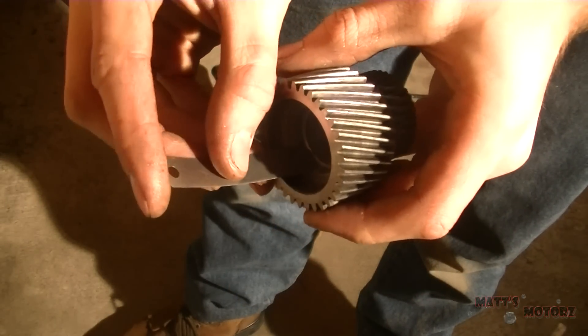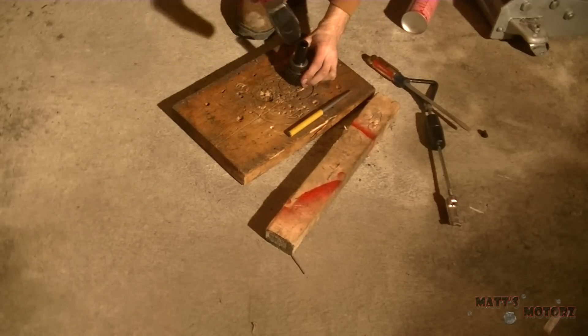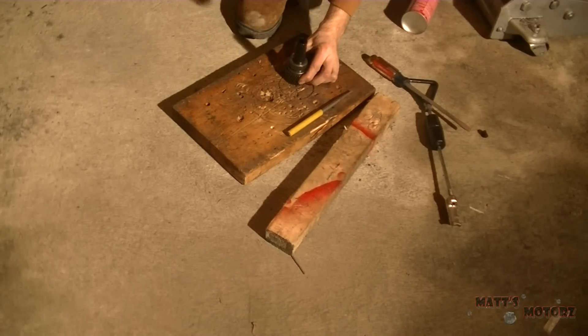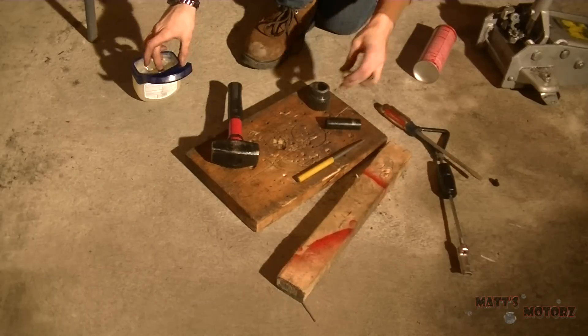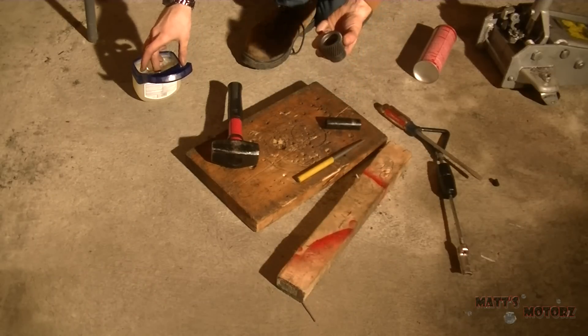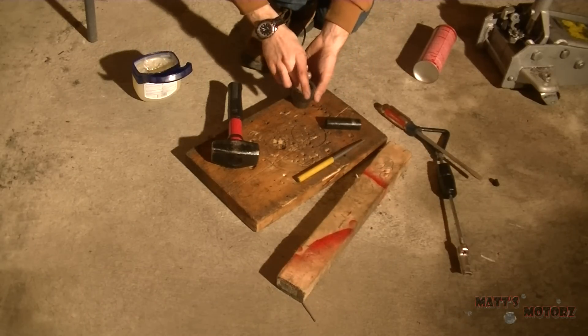Now measuring the other bushing - how far down it is. This one had a socket that fit perfectly, which makes it so much easier. Look at that - five seconds and it's out. Now I'm going to lubricate the inside of the gear and the bushings themselves.